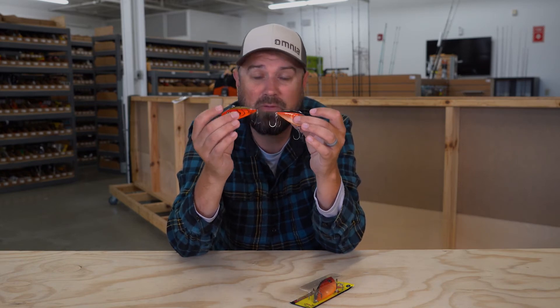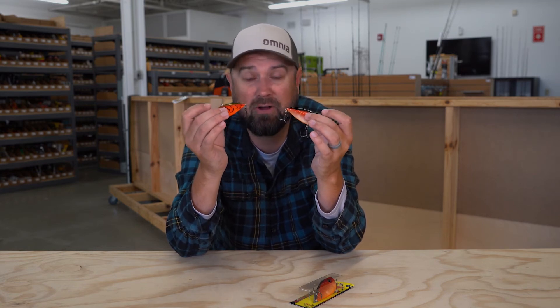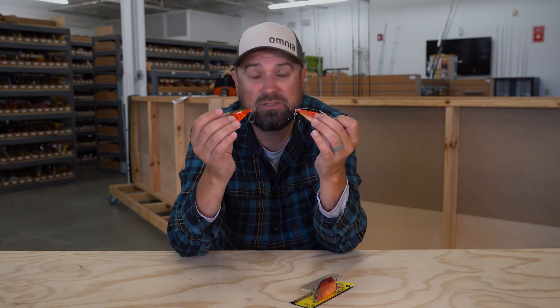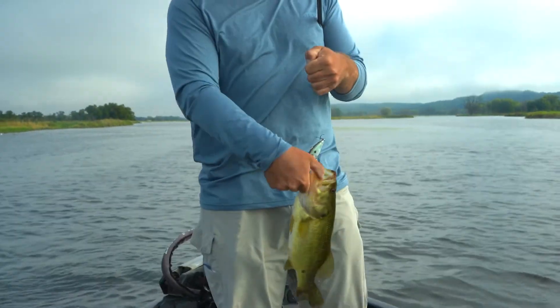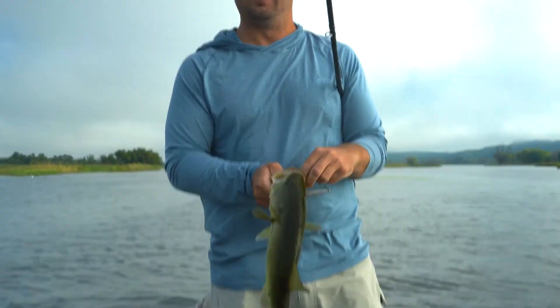Before I go, don't view this just as a bass lure. These things will catch almost every species of predatory game fish in fresh water. A lipless crankbait is a great tool for catching smallmouth bass, largemouth bass, but also walleyes, northern pike, and lots of other species.